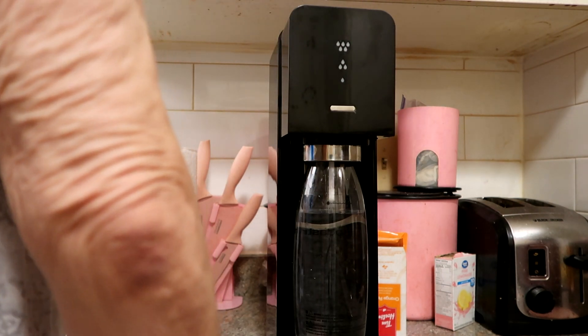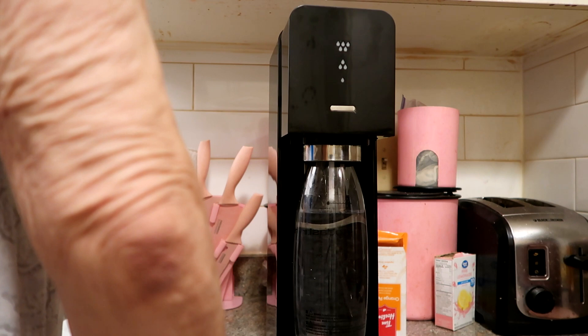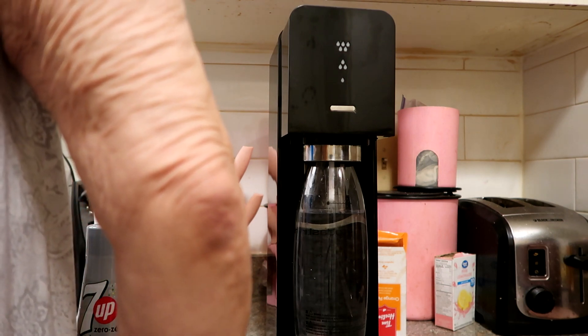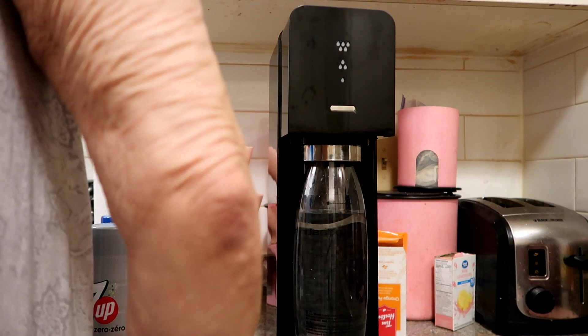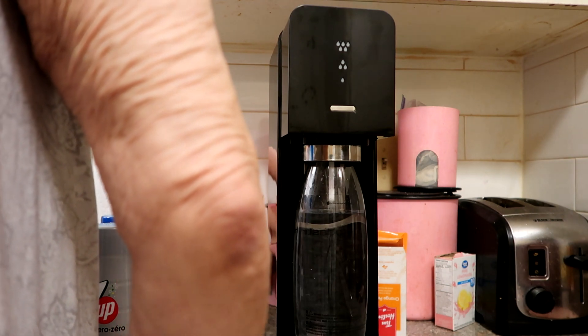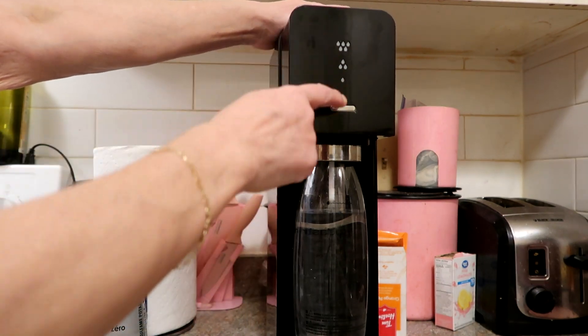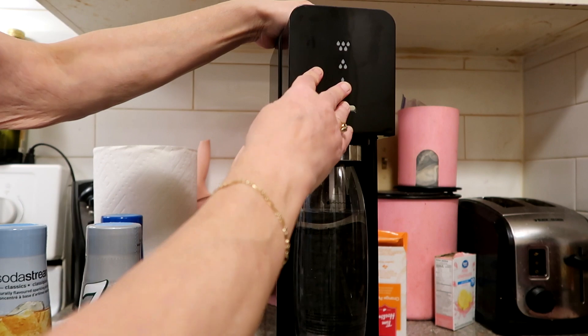On top it says: two times for light fizz, four times for medium fizz, six times for strong fizz, and continue for extra fizz. Long presses may cause the bottle to overflow. So there are some water droplets here — we're going to push once.